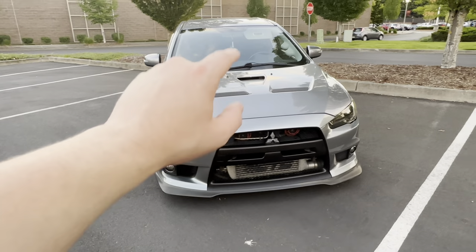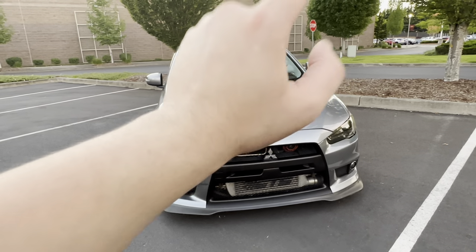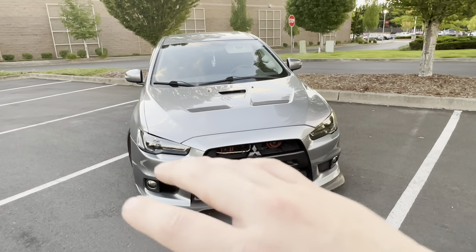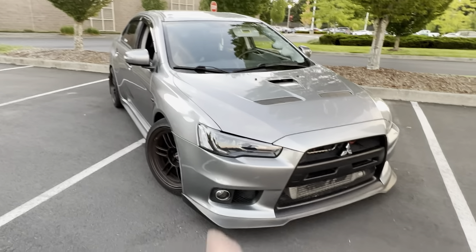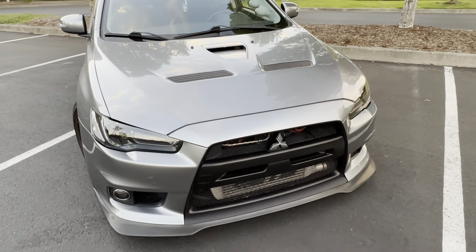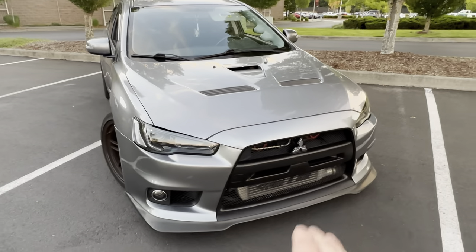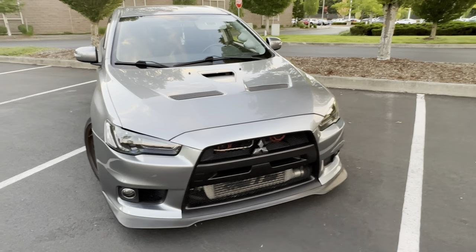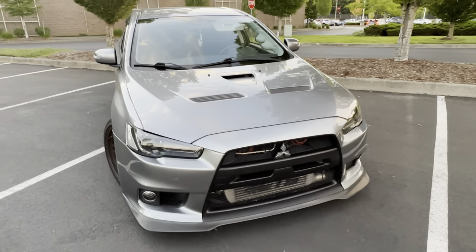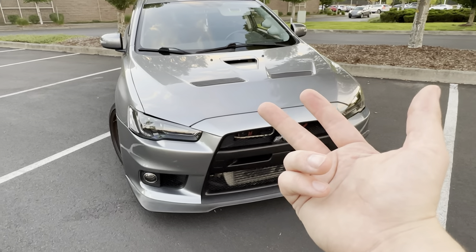For the pump, the go-to for everybody is the Walbro 450 single pump — great, it will flow plenty for 500 to 550 horsepower. As far as E85 goes, you're going to want to go flex fuel or straight E85. If you're in a state that offers E85 pretty much everywhere, an E85-only tune works well. Here in the PNW it's not common, so a lot of people run flex fuel. E85 is safer for the engine, makes more power, and is usually cheaper.